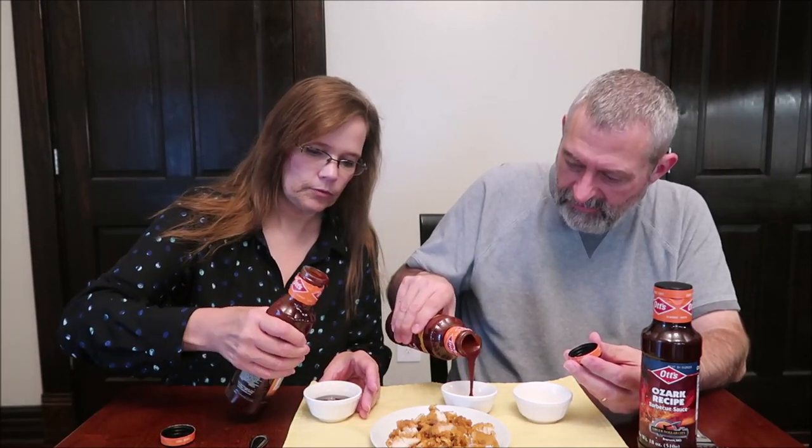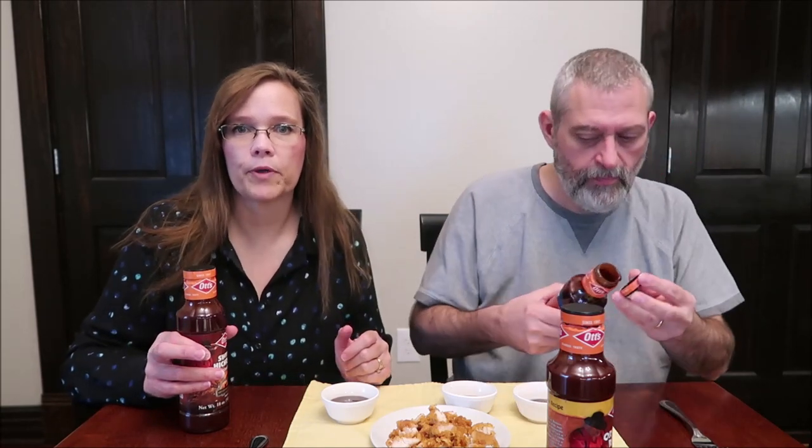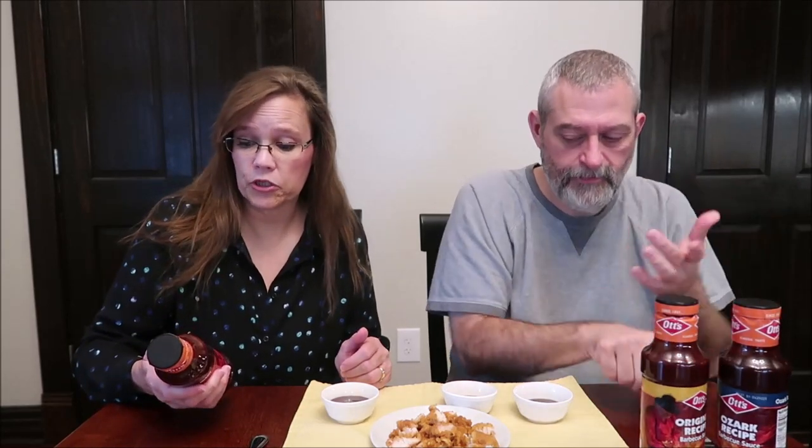We didn't want to pour them in things and see how thick they were — we could go ahead and pour them out, but then we don't want to know how thick or thin they're going to be. Well, those two seem thick. We have Tyson crispy chicken bites from the frozen department — our favorite go-to dipping chicken. It's good dipping chicken.